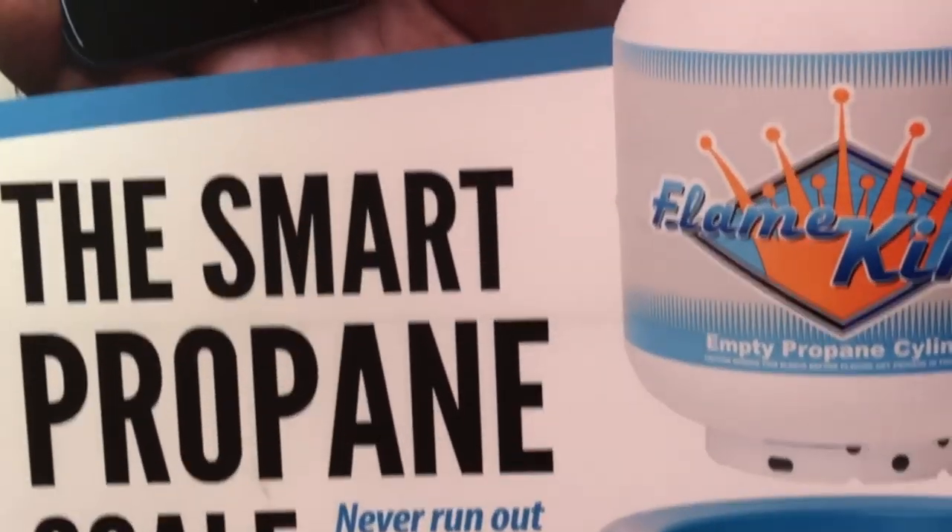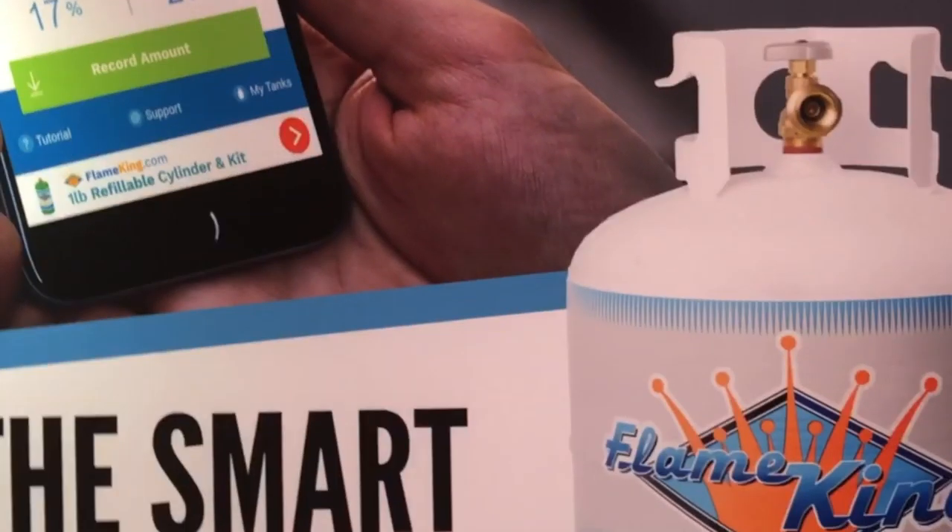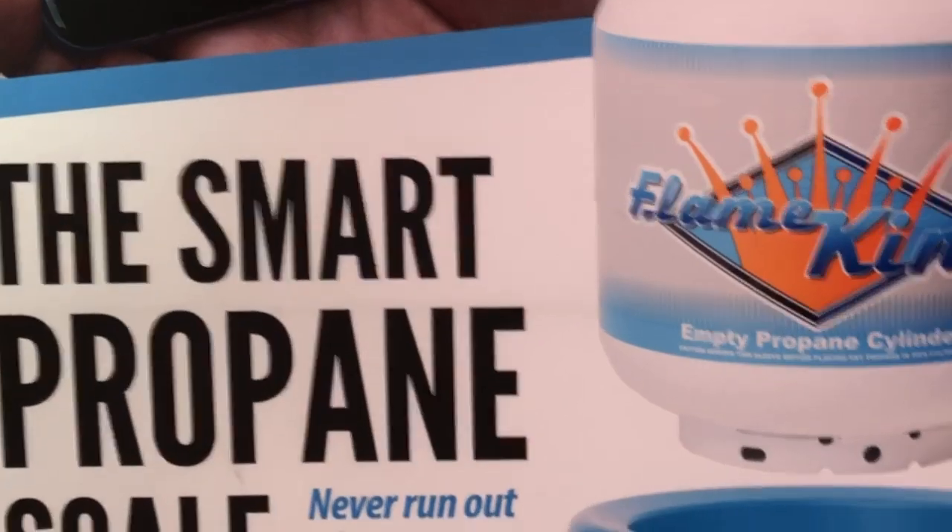And is there a battery in that? How is it powered? It's powered by two AA batteries which last a year, and it's just about long enough to make sure a grilling season is going to happen very well.